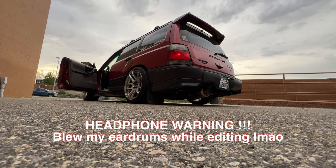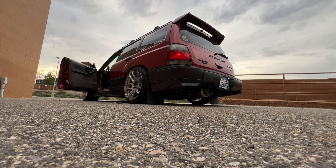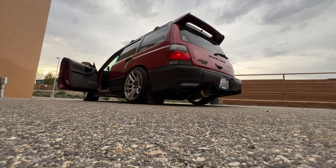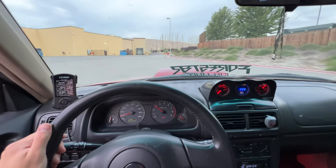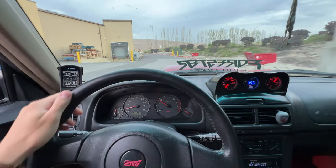Let me get some rev clips for you because I've never really revved this thing on camera. I'm probably gonna get out of here after because it's really loud. The car's pretty loud, sounds pretty good.